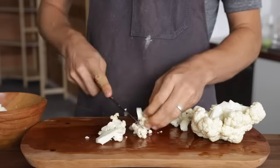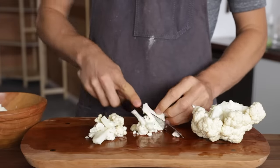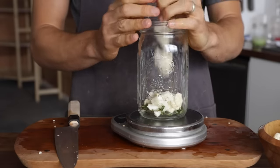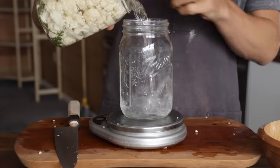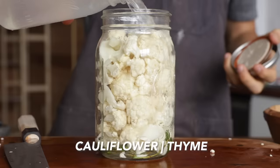Another really fun fermented veggie is cauliflower. It holds up great in the fermentation process and is just so much better than raw cauliflower. All you have to do is chop it into bite-sized pieces. To the bottom of the jar I added some thyme, then the cauliflower, poured over the water, poured it out, added the 2.5% salt, shook it up, and poured it back over the cauliflower.